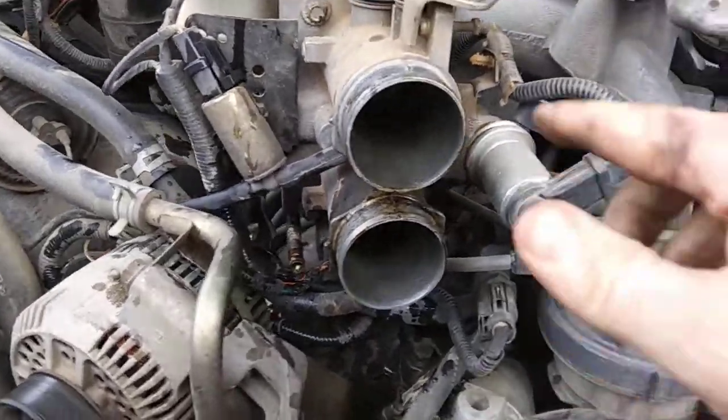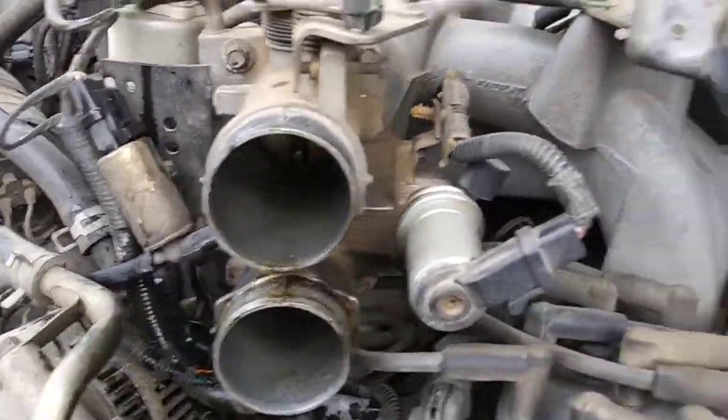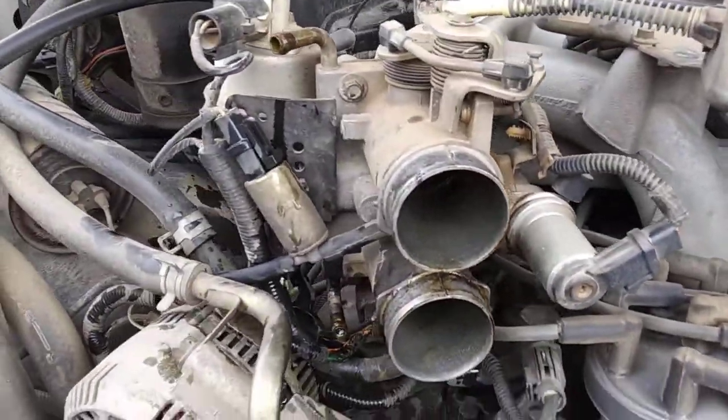Now I'm going to unbolt the throttle body. You'll see your bolts on there — there's four of them holding that thing on. I'm going to unbolt it and I'll be right back.